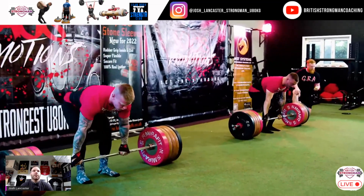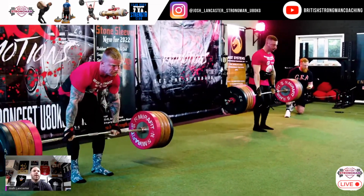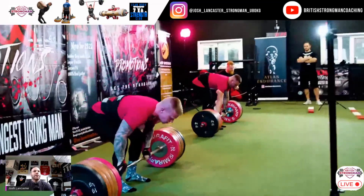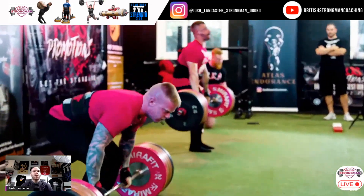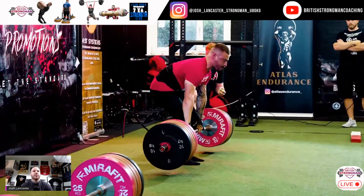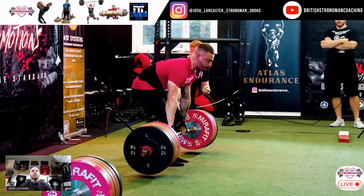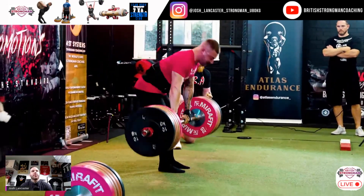Look at the bar path first. Can you see anybody's bar path leaking out in front — are they pushing it out as they pull? No. Even when he fails there, he fails in a really good position. If you look at the distance the bar's traveling, it's just absolutely brilliant.